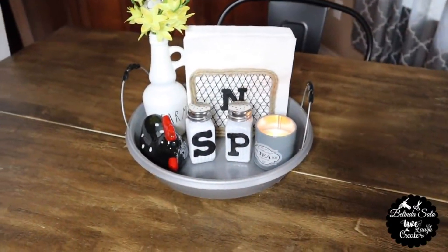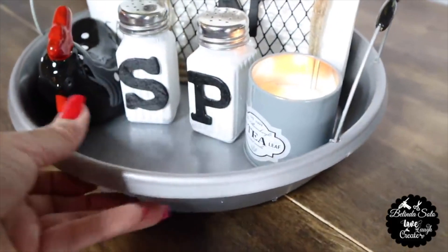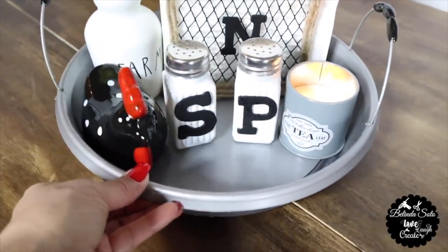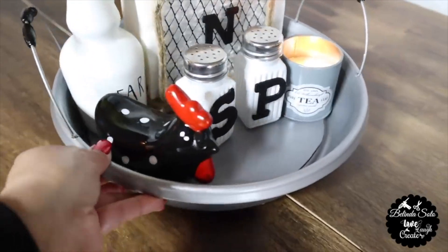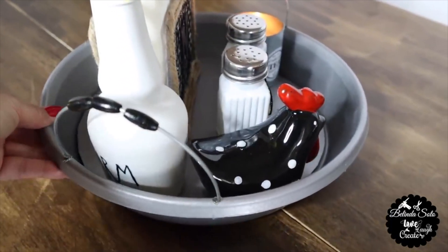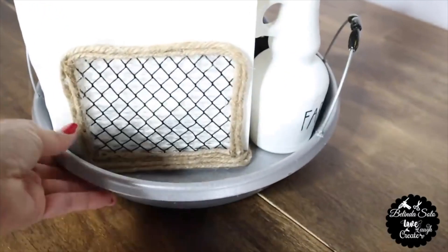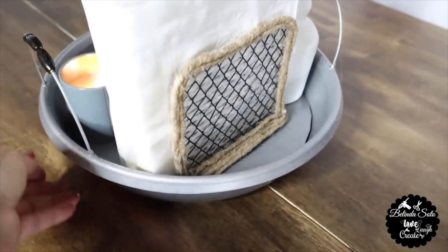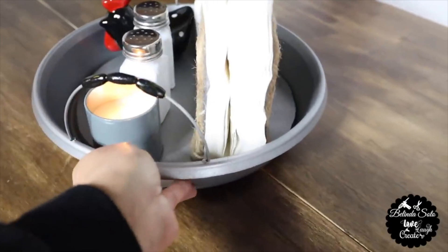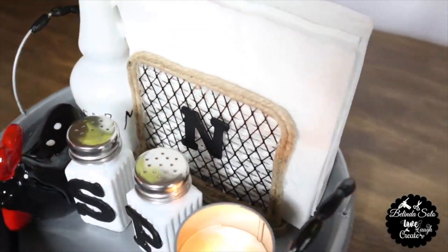This is how my farmhouse DIYs turned out. One thing I love about this tray is that it has little wheels underneath and spins really smoothly. Another great place to use it is in your spice cabinet or pantry. This is a garden item from Dollar Tree — they have them in stock right now, so it's a perfect time to hunt them down.